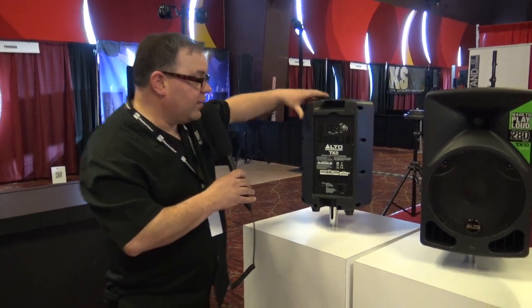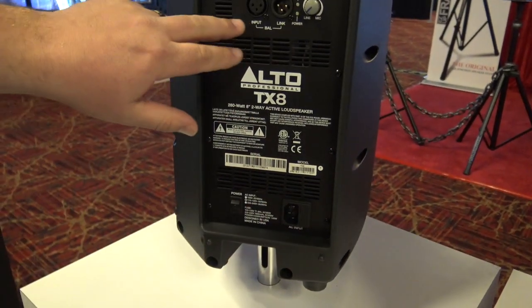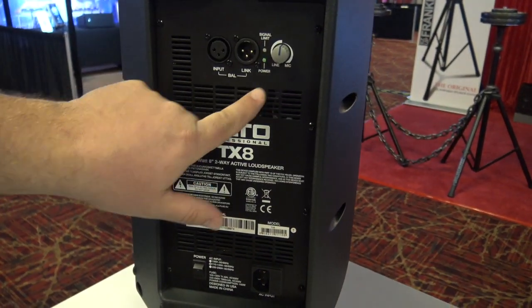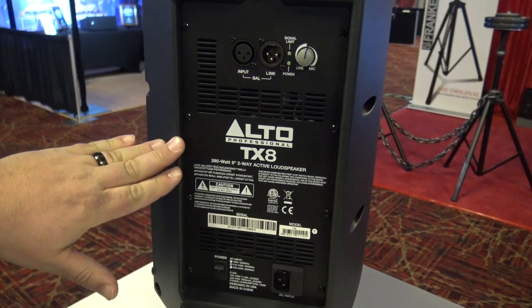I'm going to flip it around — very, very simple on the back, which I really like. You've got your IEC plug-in, your input and your output, your volume control right there. This is a 280-watt cabinet.